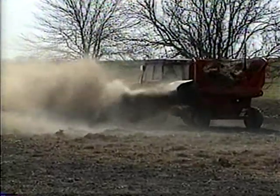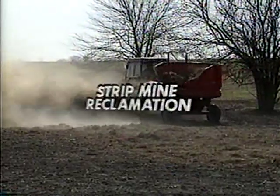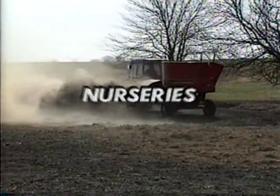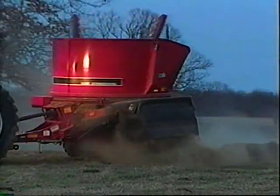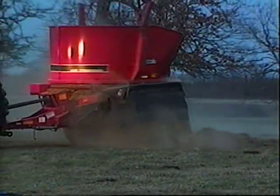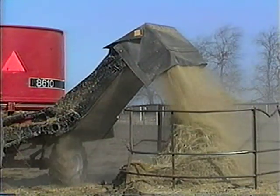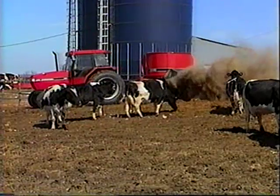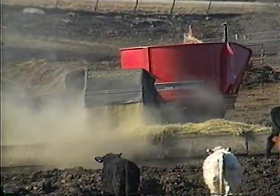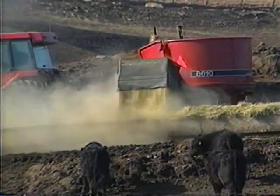The 8610 is especially useful in mulching applications — on construction sites, for strip mine reclamation, even nurseries. With so much capability, the 8610 bale processor is truly a versatile machine. Whether your need is processing bales for feed, bedding, or mulching, you can count on Case International for a well-designed, well-built, quality product.